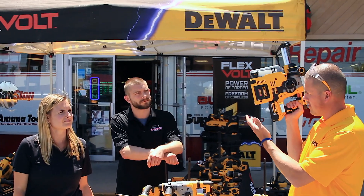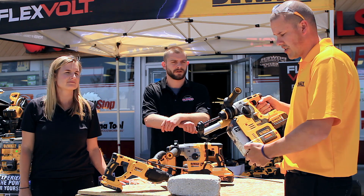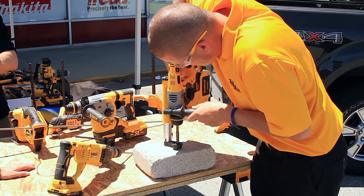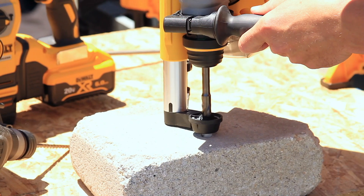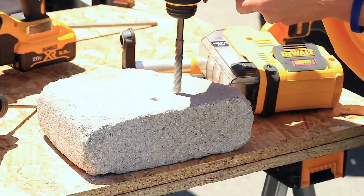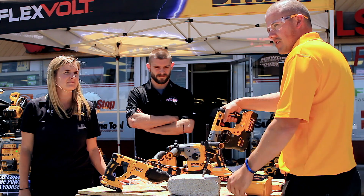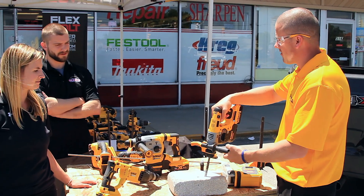Check the trigger — the vacuum automatically comes on. I'll do a little demonstration here to show you how it actually works. Now let me show you a little bit without that. You can see how much the dust was flying around there without it. That's a huge difference.